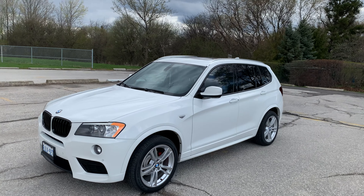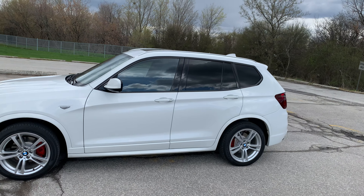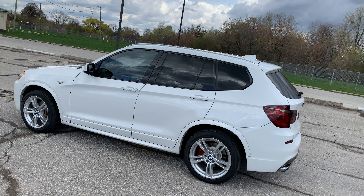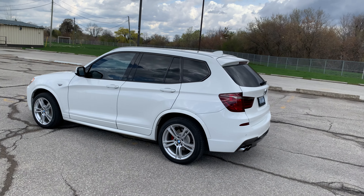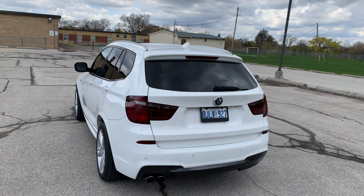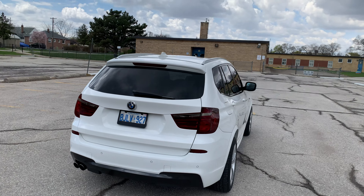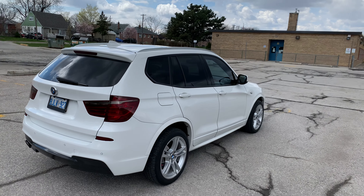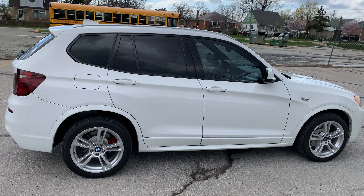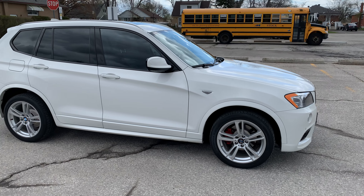I have a 125cc Evoke dirt bike, and I've been having some issues with the Evoke clutch. I have a fix coming for you in a video just after this one. But today we're gonna talk about a few things I did to the X3 — we already talked about some of them, but today we're getting into more.